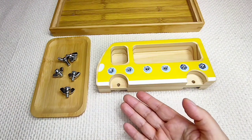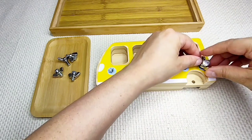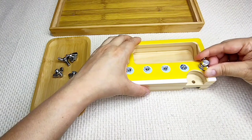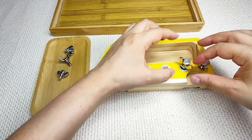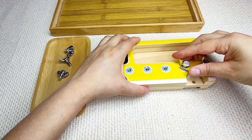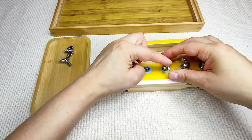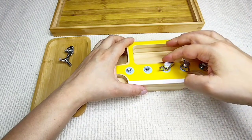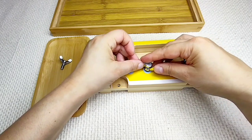First, using my hand, I will place the screws in the holes. Now I am holding the screws in the holes.